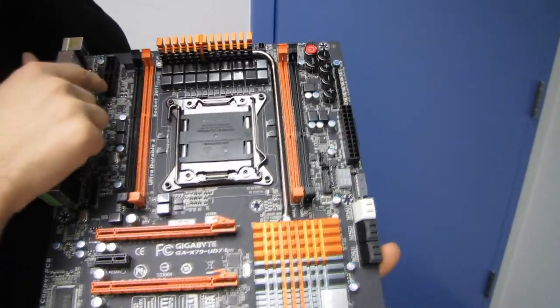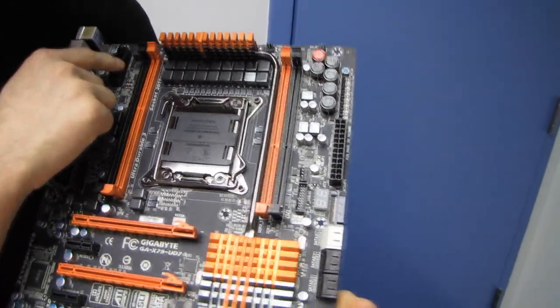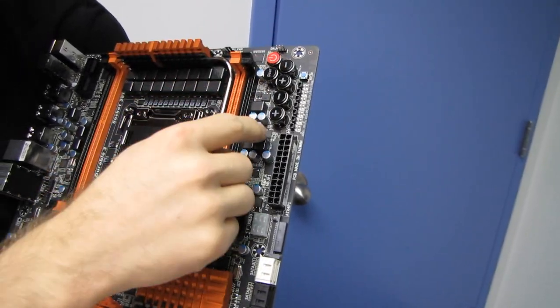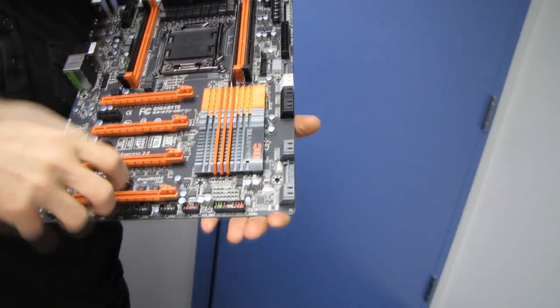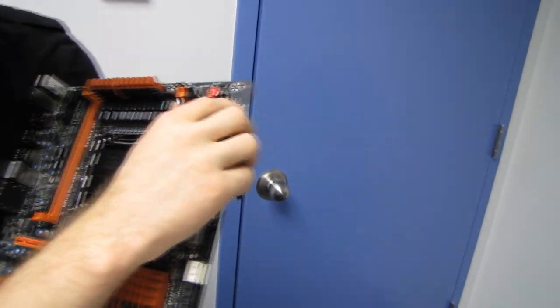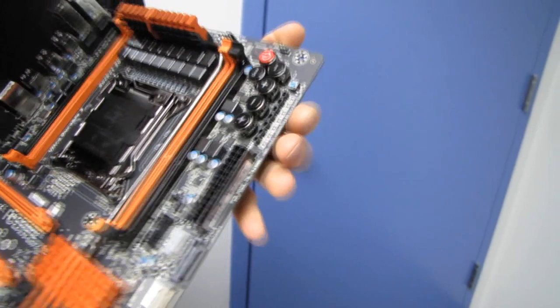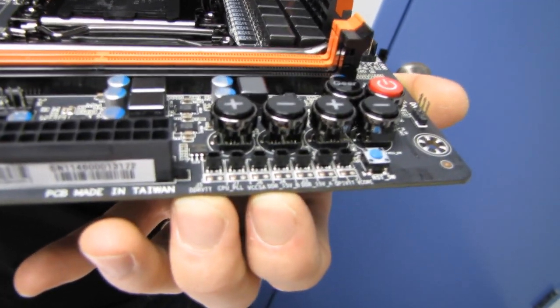We've got dual 8-pin CPU power connectors in their ideal location at the top left, and all of our onboard switches in their ideal location at the top right. That's the ideal location because rather than being down near the graphics card where they're inaccessible, they're up in this corner where you can actually reach them no matter the situation. Along this edge of the board we've also got all the V-checkpoints you could possibly want — you can pause the video to see them all.